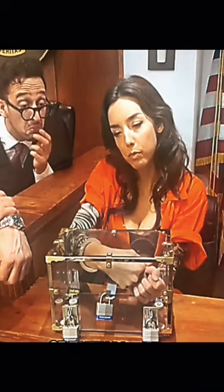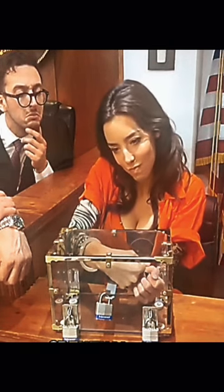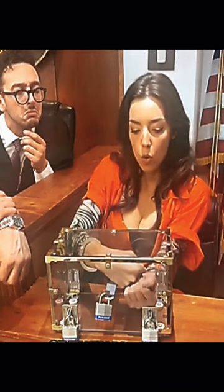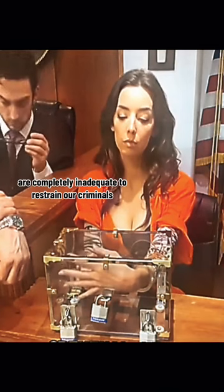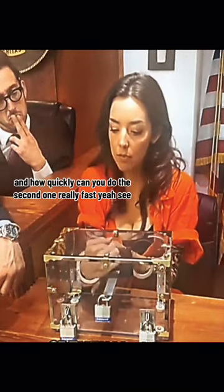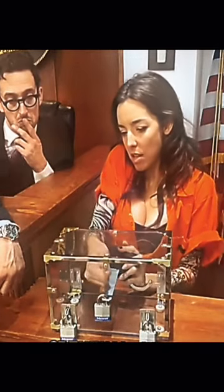I'm listening. Is that it? No. Your honor, as you can see, it is a struggle for our defendant. However, you will find that these locks are completely inadequate to restrain criminals as such. Watch. And how quickly can you do the second one? Really fast. Really fast as in seconds or really fast as in a couple of minutes? Seconds.